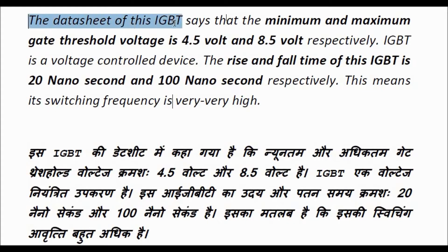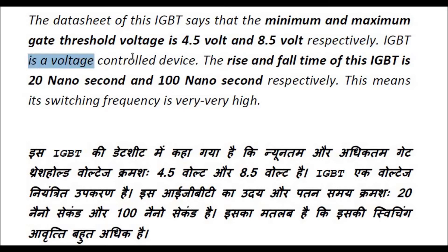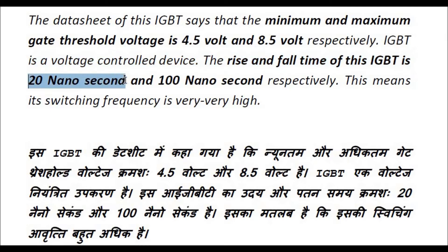The datasheet of this IGBT says that the minimum and maximum gate threshold voltage is 4.5V and 8.5V respectively. IGBT is a voltage-controlled device. The rise and fall time of this IGBT is 20 nanoseconds and 100 nanoseconds respectively, which means its switching frequency is very very high.